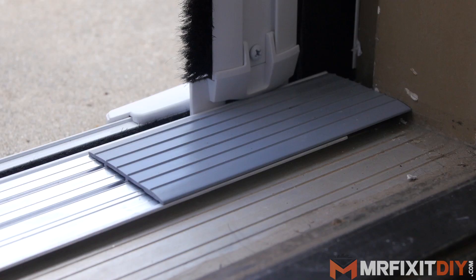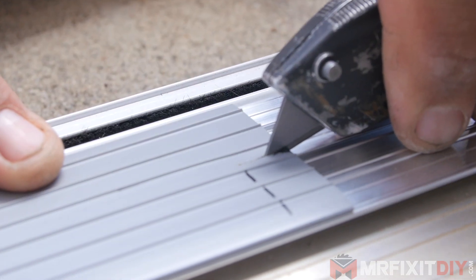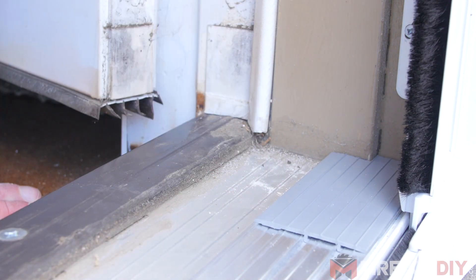Then I'll slide the included track extenders into place. For a more finished look, the extensions can be notched around the jamb with a razor blade.